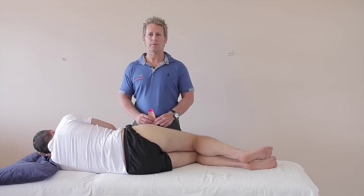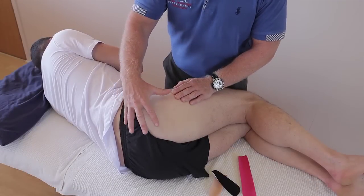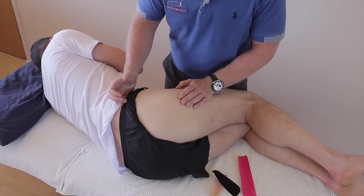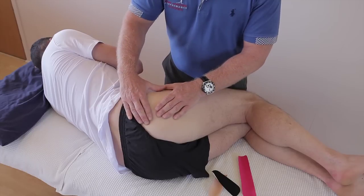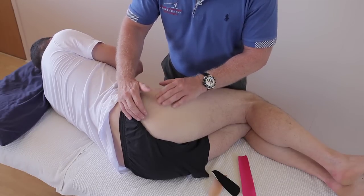In this video we're looking at taping for piriformis and gluteal pain. When patients have pain in this part of the body, it might be coming from the piriformis — that's very correct. It could also be coming from the lumbar spine, sciatic pain, or the gluteal muscles, or even the deep rotators. The piriformis is one of those six deep rotators.